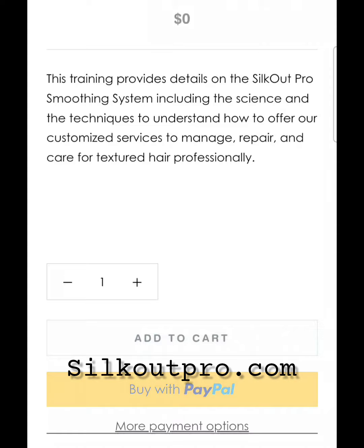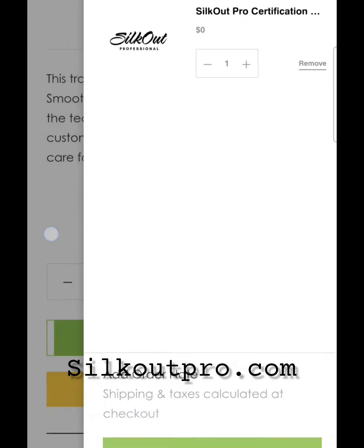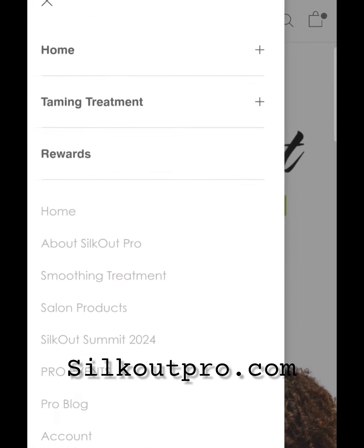Simply go over to SilkOutPro.com and register for your professional account. Second, you want to add the Silk Out Pro certification to your cart so that you can get free access to the on-demand 24-7 training.